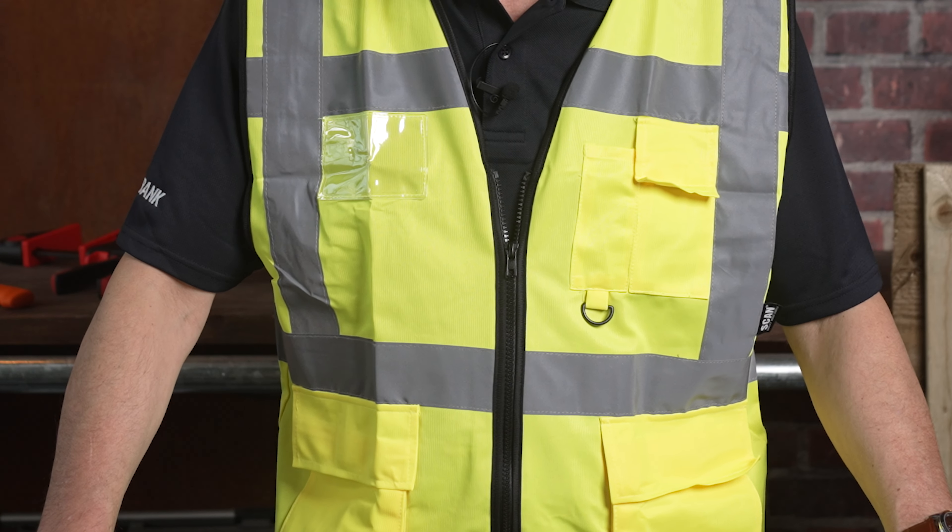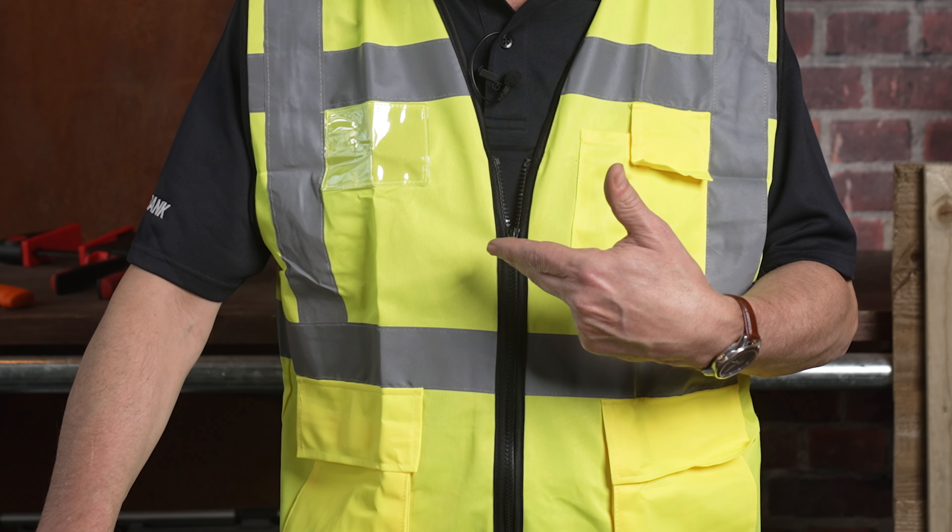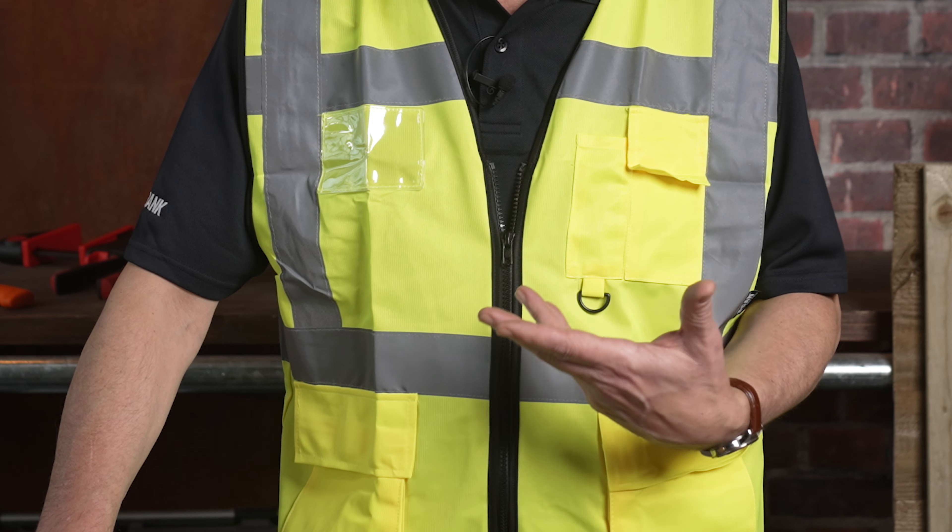Scan safety clothing and footwear. I'm Nigel Blow and this is 30 seconds on site with Toolbank. When you're on site you need to be seen, you need to be safe. This is the new Scan Safety Hi-Viz.